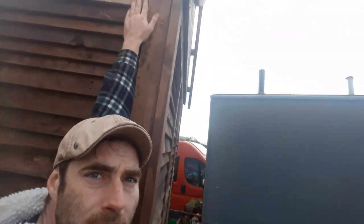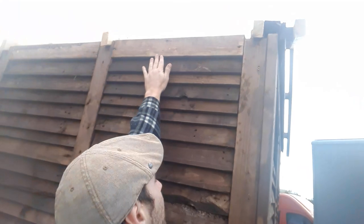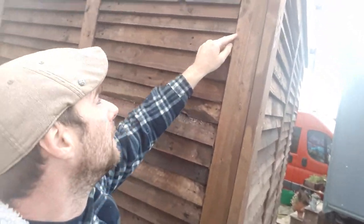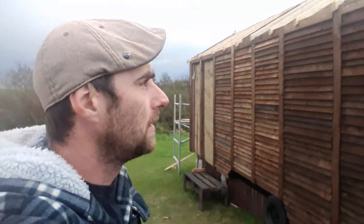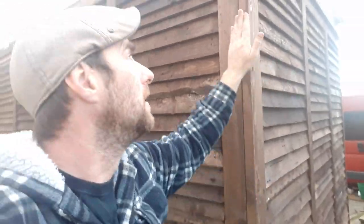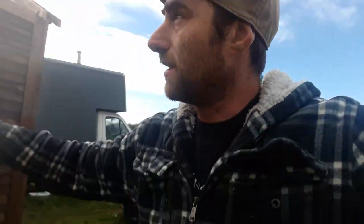Up the top here, where the gutters will run, the fascia boards - I'm going to bring them down to about there. And they're going to have Gothic arches all the way along. So every one of those columns will have a Gothic arch at the top. Then there'll be a bit of skirting board, upside down, at the bottom of the Gothic arches. And at the bottom of each column, the skirting will wrap around to give it the detail.